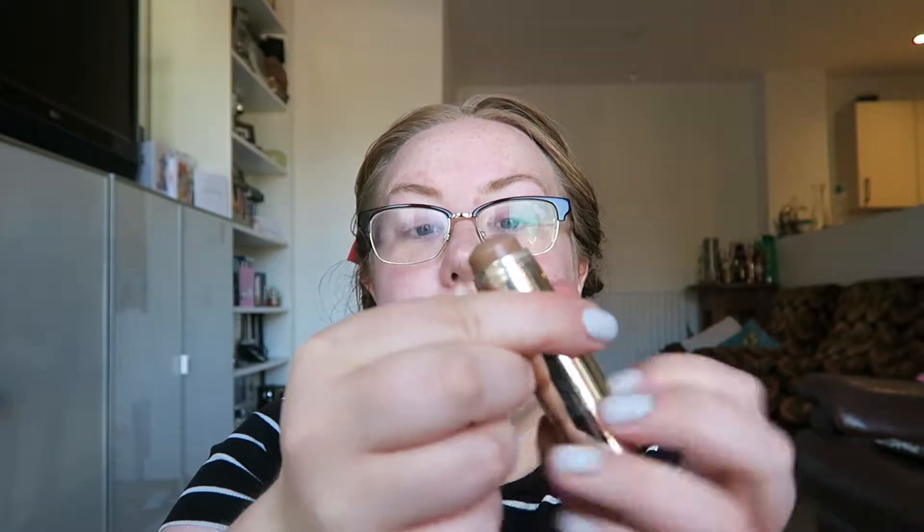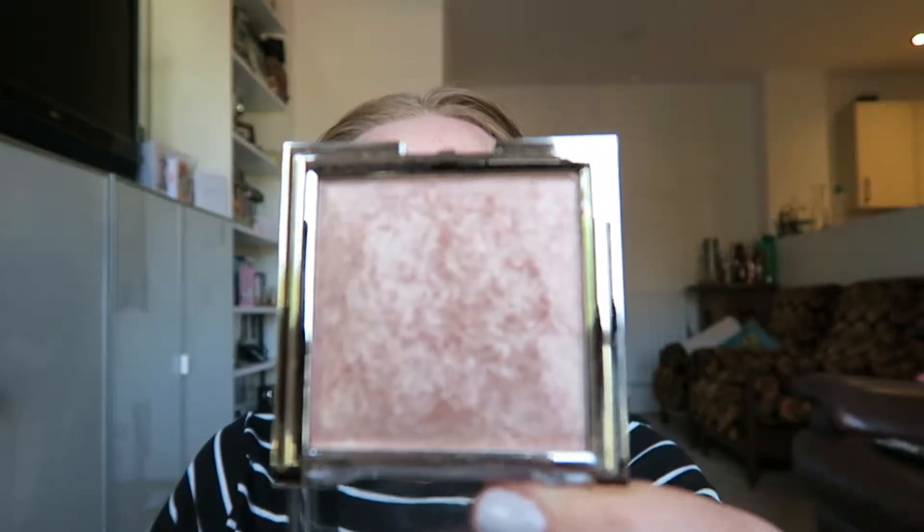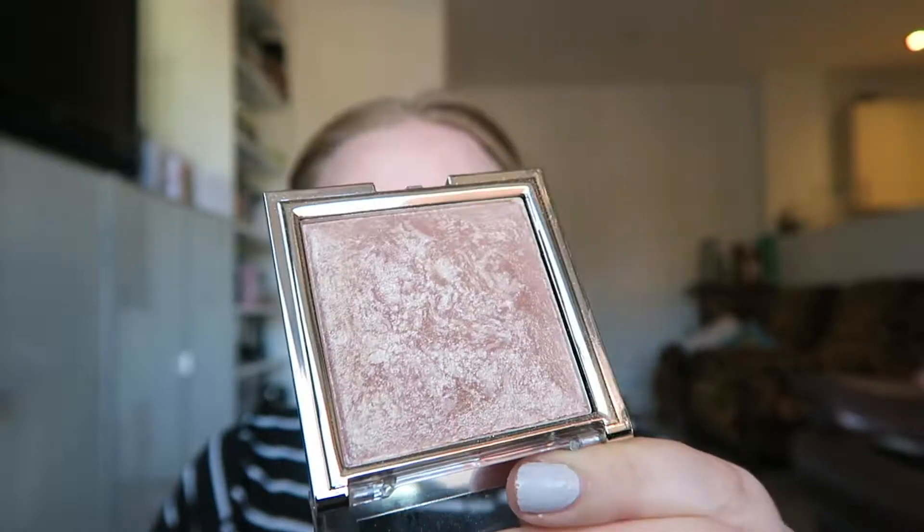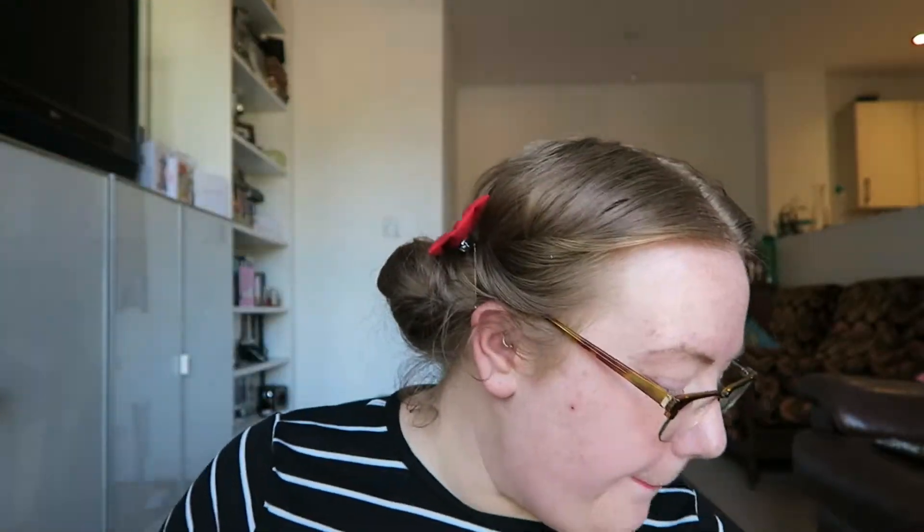The contour stick comes like a twist up and the illuminating powder just looks like this. It's really pretty — it's almost like the Hourglass product. The other Tanya Berg product I bought is one of her new palettes, the My Paradise Eye Palette. And I also bought a Tanya Berg lipstick in Pink Cocoa. So I'll be using all four of those things in this makeup look.